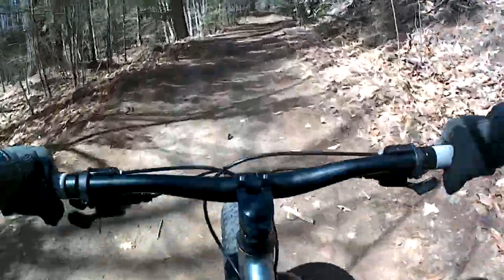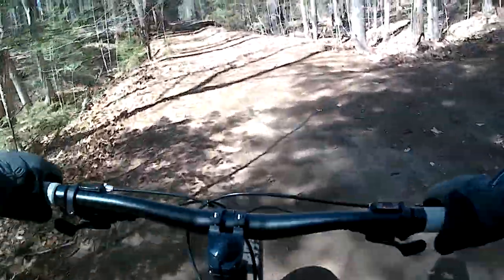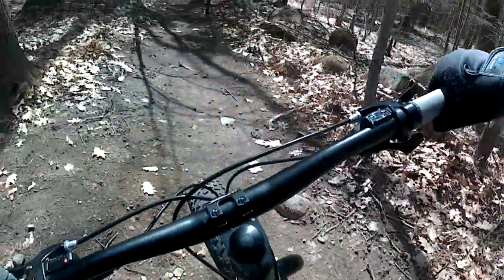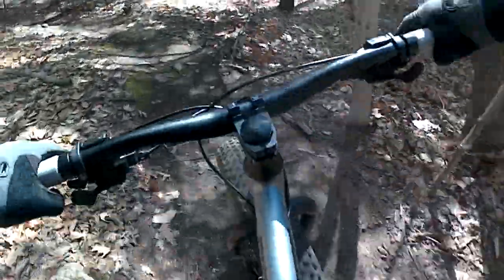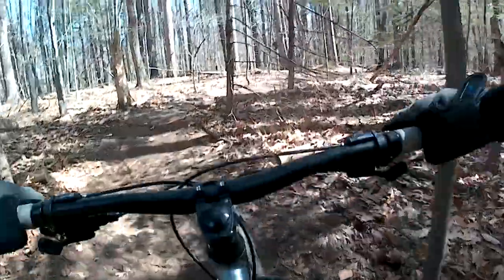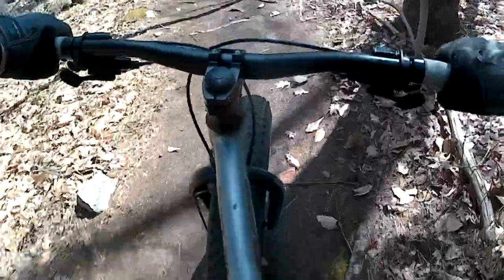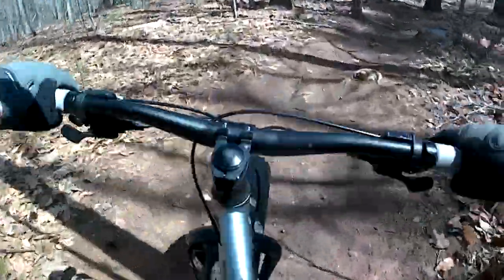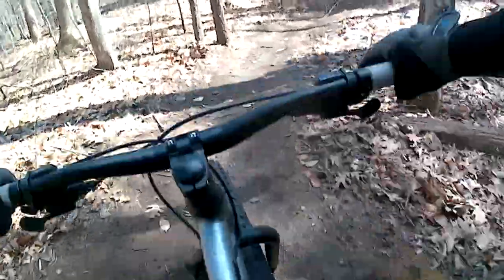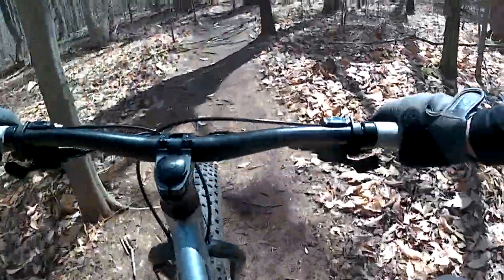Even on this slight incline I'm already noticing that the ALX is a lot easier to climb with than my steel Dolomite. This part of the ride took place near the end of the day, and by this time I had found out several things about the ALX. As I alluded to earlier, it climbs a lot better than the steel Dolomite does — that's no doubt largely due to the decrease in weight: 36 pounds versus 43 makes a big difference. Although I did notice I have a bit less inertia going downhill, so the extra weight's not necessarily a completely bad thing.